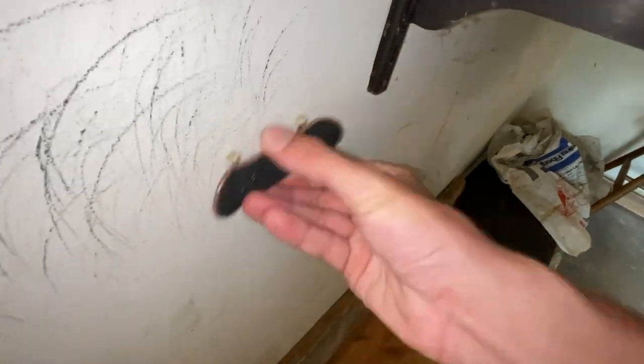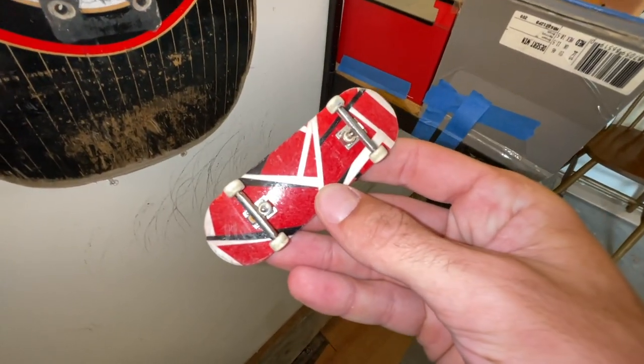I got to clean the wheels — watch this. That's a whole lot better. All right, now here's the tricks. Feel free to rate my fingerboarding skills on a scale of 1 to 10.